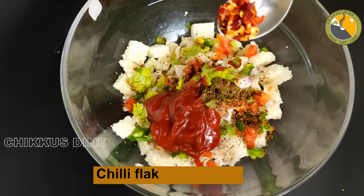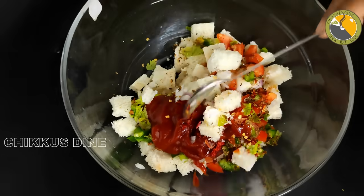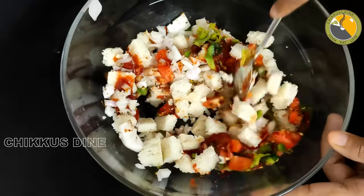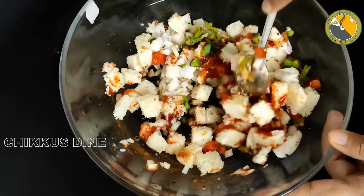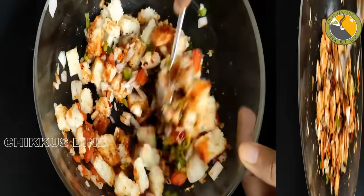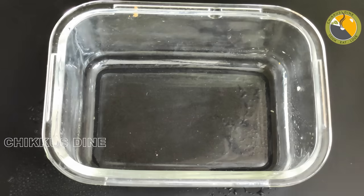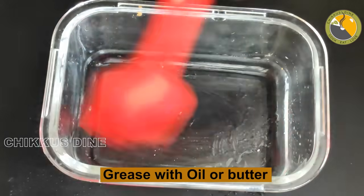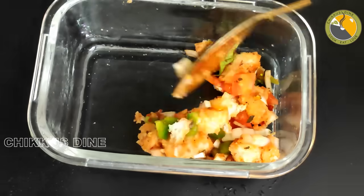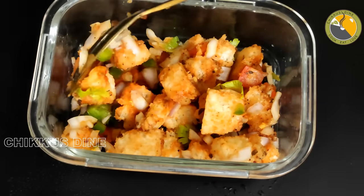We are going to add chili flakes — 1 teaspoon — and mix it with garlic, also 1 teaspoon. We will mix all the ingredients together. Grease the pan with oil and butter, and we also have our bread pieces ready.